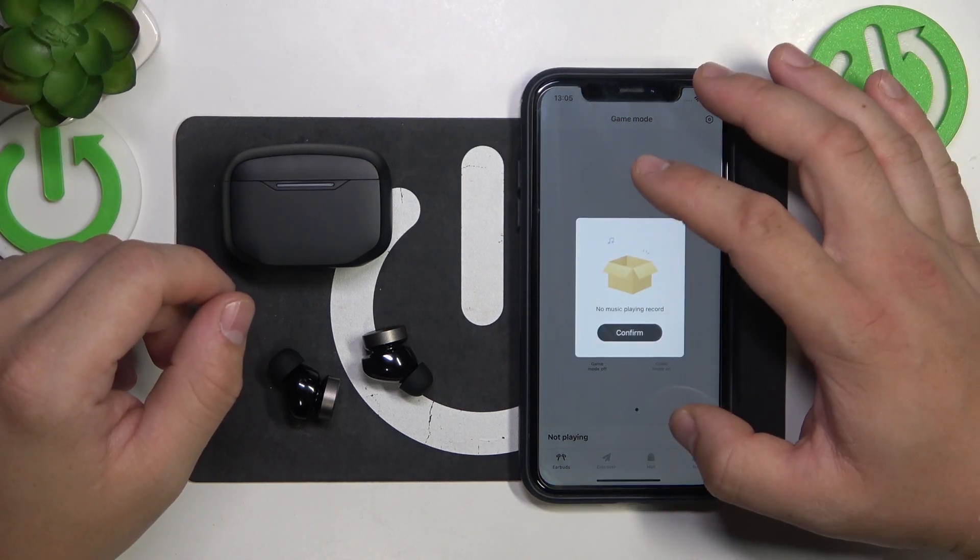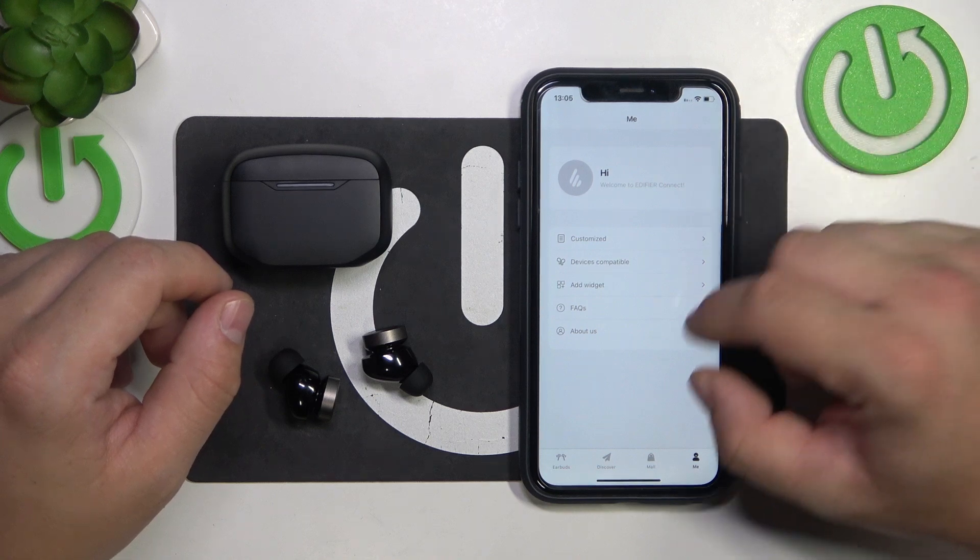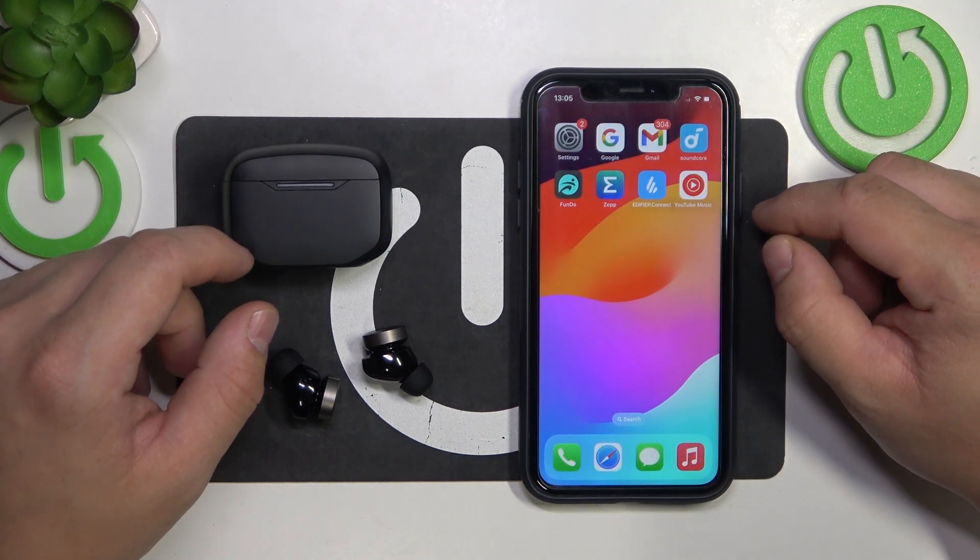Hello, in front of me I've got Edifier W240TN. In this video I'll show you how to check software version and update.